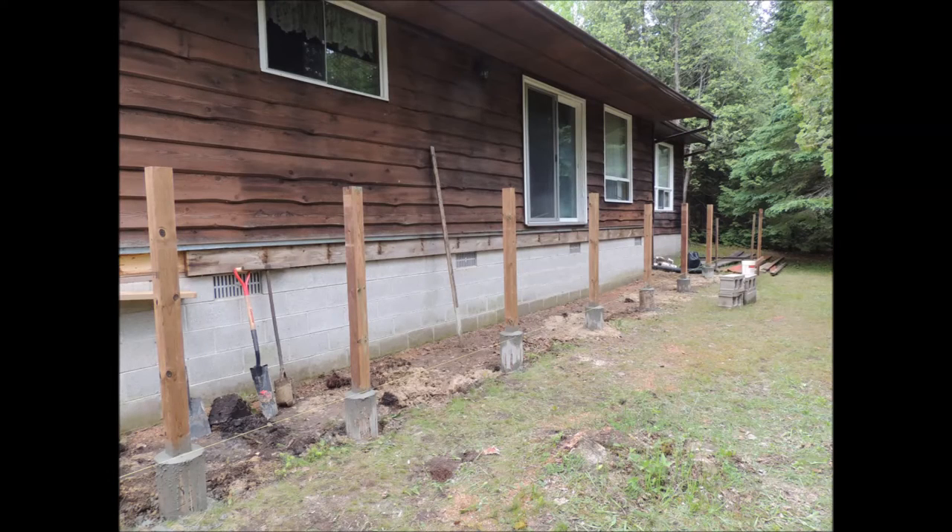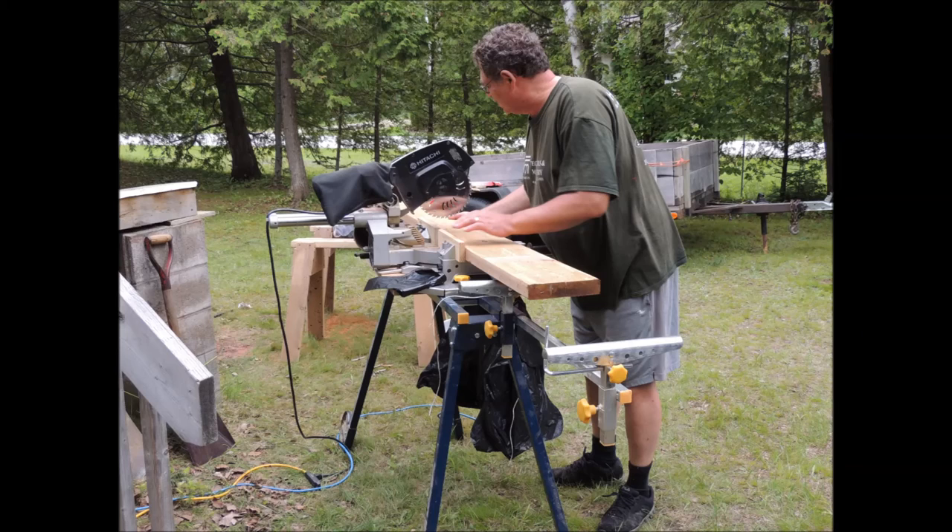Here we've got the holes all done. We've got the sonotube forms in the holes and the posts in the sonotube, filled around with concrete. They're nice and lined up and nice and plumb.